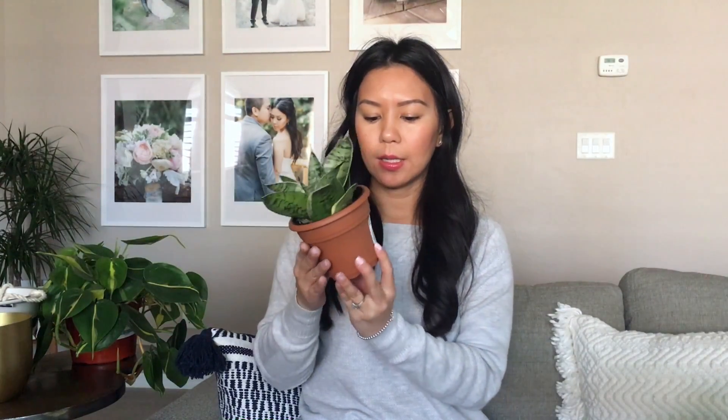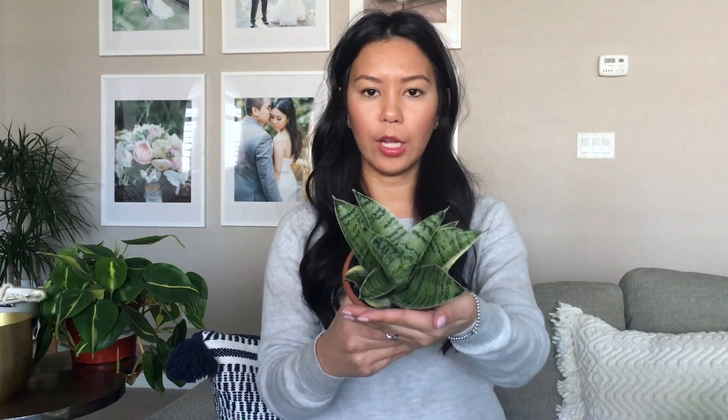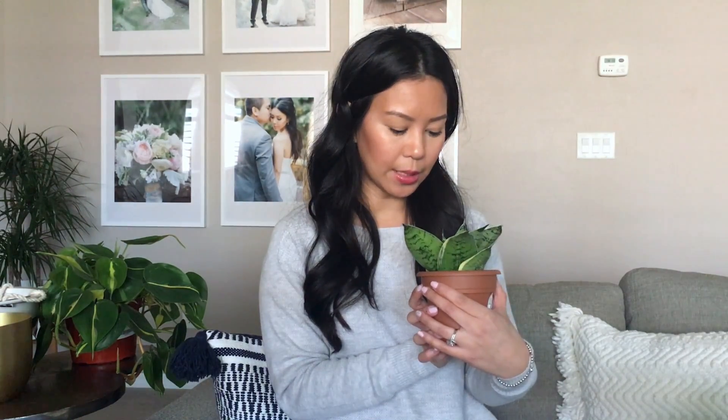I picked up three plants. The first one is a sansevieria, and I really love this plant. It's just so cool how it grows into almost a rosette shape. It's still a baby, but I really love this one. It does okay in low-light situations, so I'm really excited to test it out and see how it does.